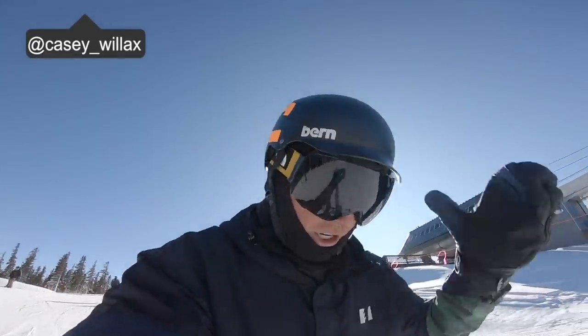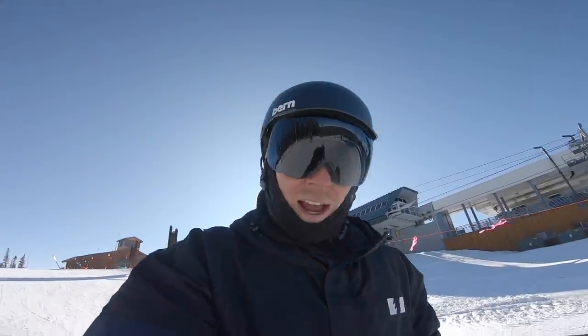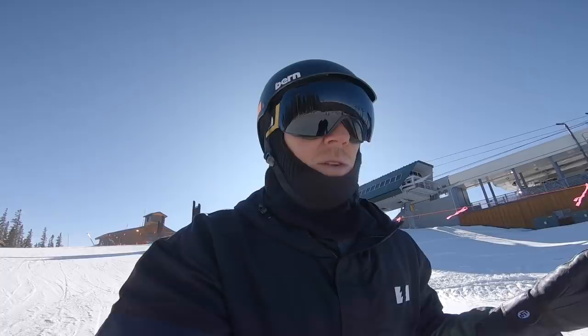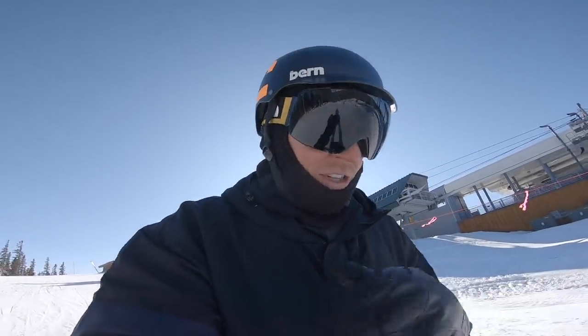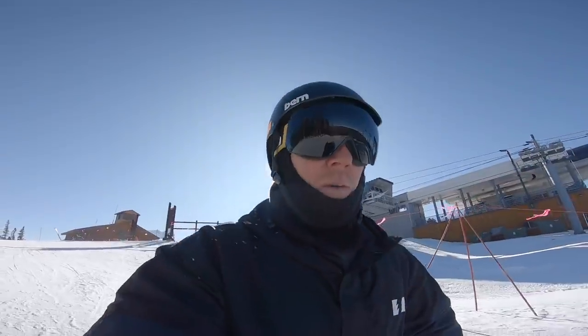Good morning, guys. We got a super slow start to the day right now — almost 2 o'clock. Just showed up to Keystone. And there's one thing that I want to give you guys a tip on that literally changes the way that I strap in my snowboard and just gives me the most unfair advantage, I believe. But we got to get warmed up first.